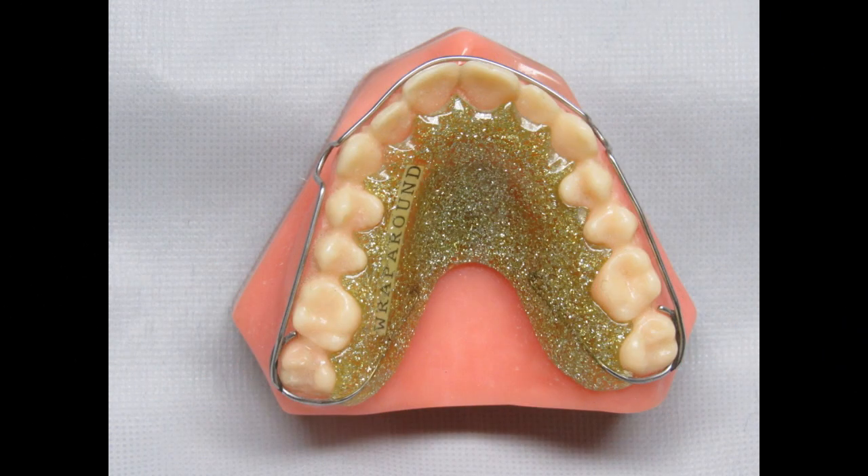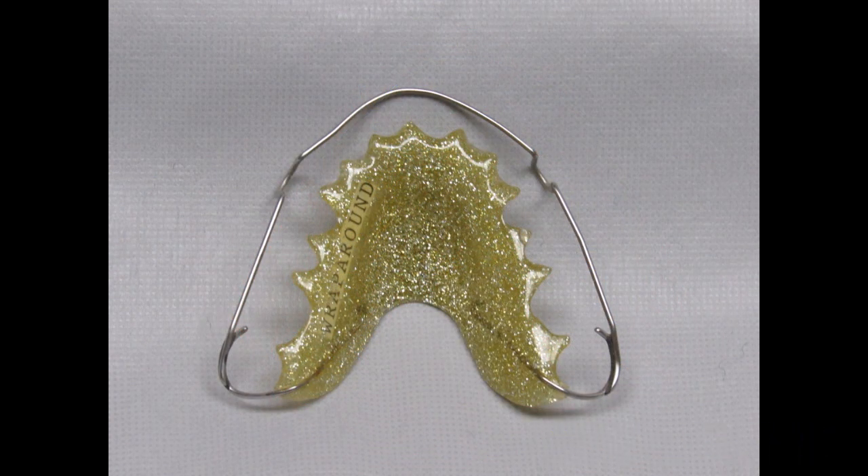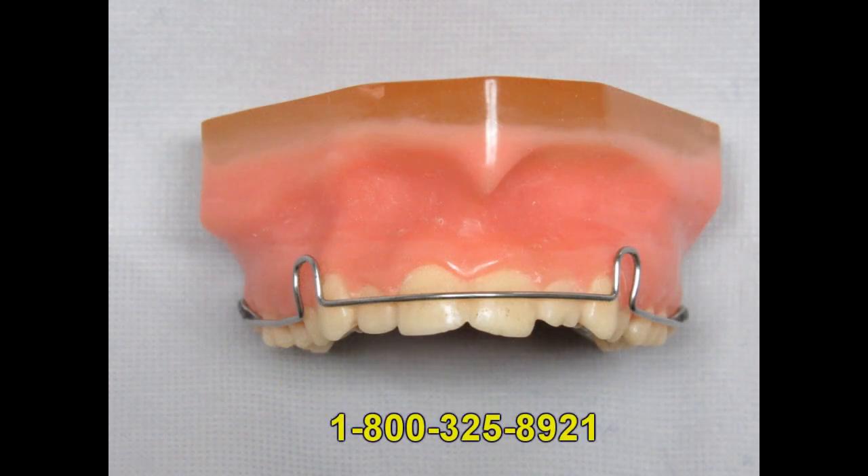A very popular design alternative is the wraparound Holley retainer. This design can be used for the upper or the lower arch. The wraparound design does not have any wires that go over the occlusion. Many doctors prefer this design over the standard Holley — there are no wires that the patient can bite on and the occlusion can settle in better over time. Retention is not as good with this design and there is not as much that can be adjusted if you need a tighter fit. A fully erupted second molar can improve the retention and fit of the appliance.